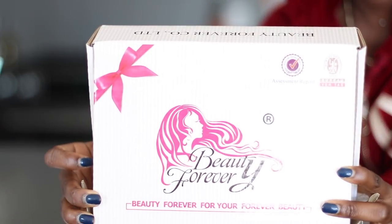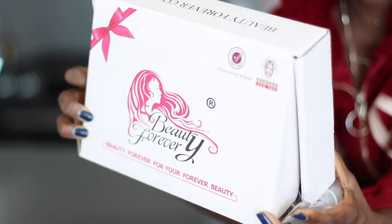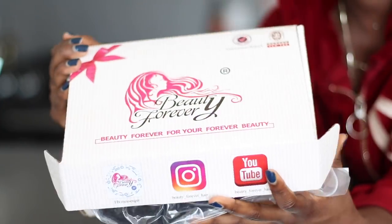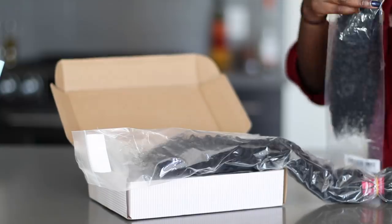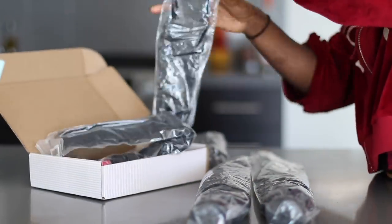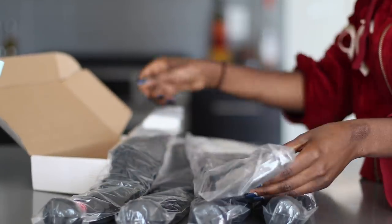Hey ladies and gents, welcome back to my channel. It's your girl Shalom and I am back with another video. I posted a little sneak peek of this hair on my Snapchat and you guys loved it. So today's video is actually sponsored by Beauty Forever, which is basically a highly expressed hair company. Today we're going to be using their Malaysian curly hair — I have four bundles of 24 inches and one frontal which is 20 inch.